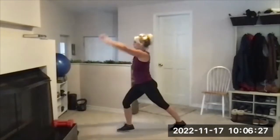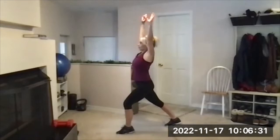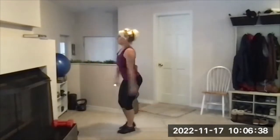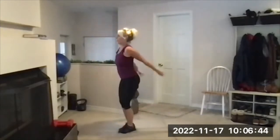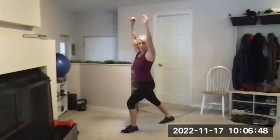Step back, lunge, arms overhead. Gently pushing the heel toward the floor. Open through the front. Ten seconds left on this one.